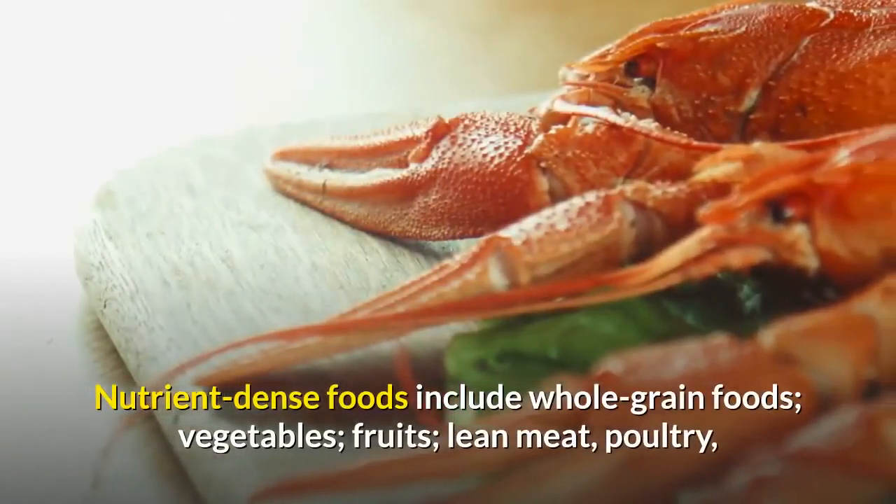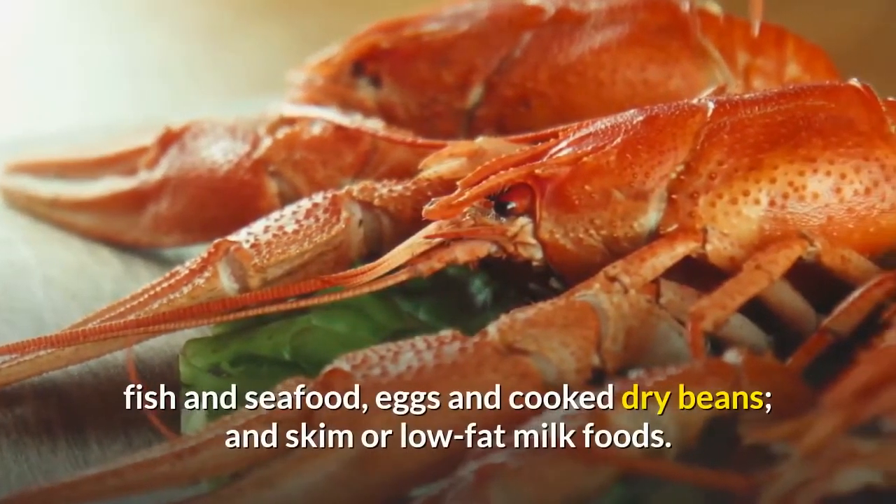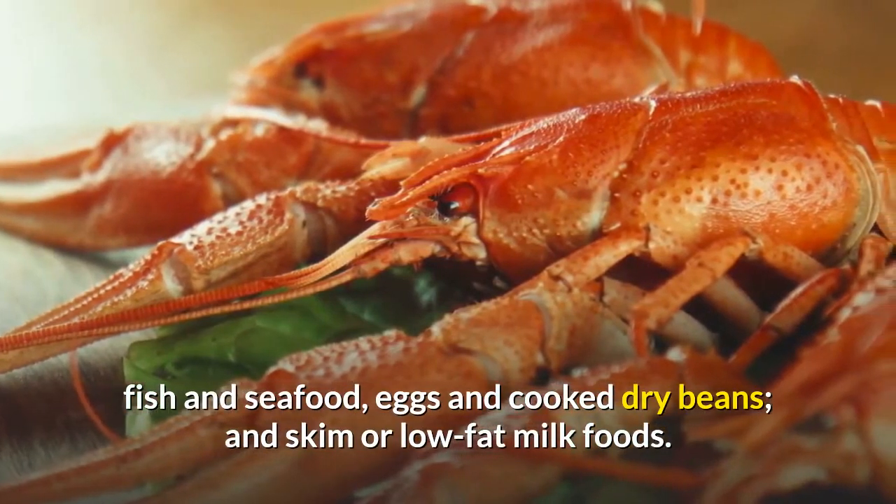Nutrient-dense foods include whole-grain foods, vegetables, fruits, lean meat, poultry, fish and seafood, eggs and cooked dry beans, and skim or low-fat milk foods.